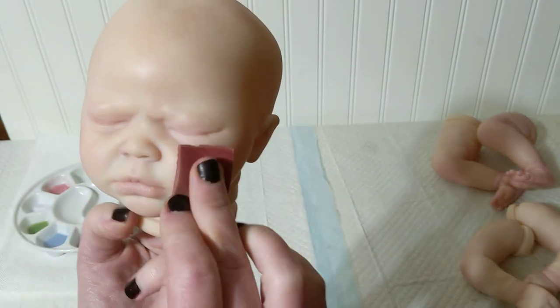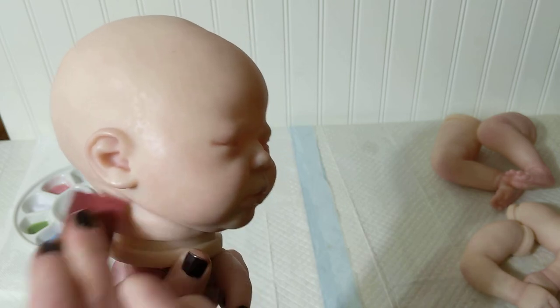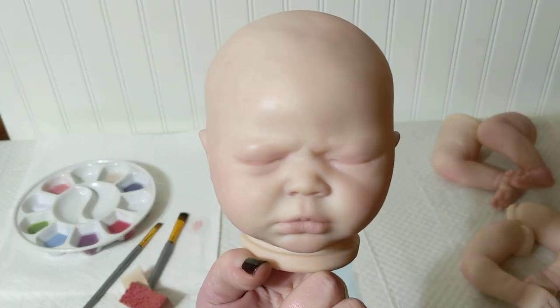I'll do a little bit of a darker model on the cheeks where capillaries would normally be, and right in the center of the chin a little bit. And that is it — that's modeling the head.